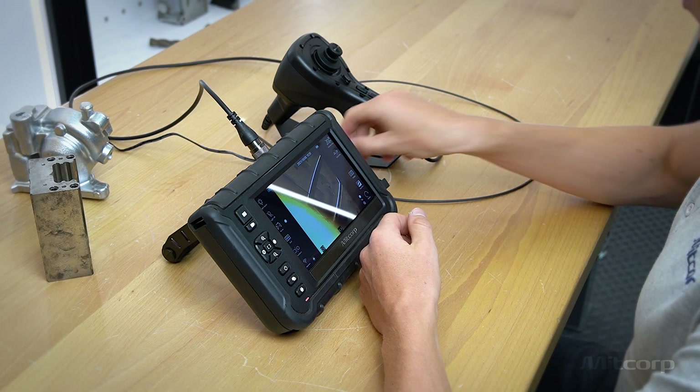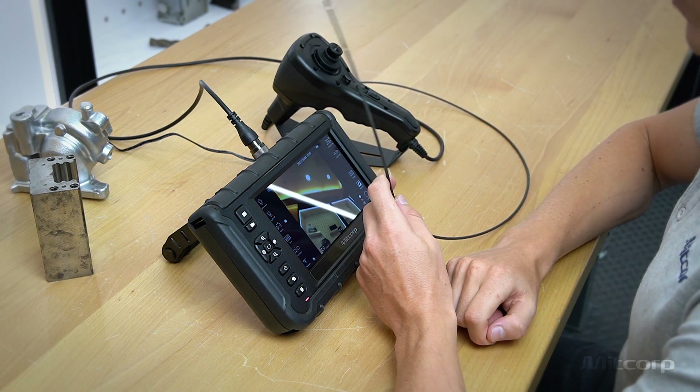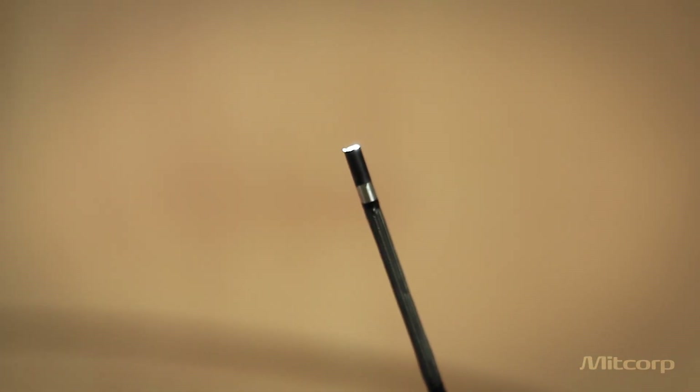The 2.8 mm is the smallest insertion probe we are currently offering. It will be available for the X2000, comes in a length of 1.5 meters, and also has four-way articulation.